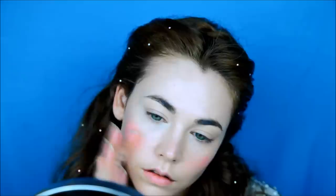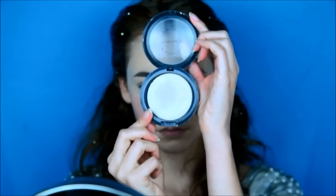I want my blush to be transparent as well, so I'm going for a cream one. I'm taking a dark coral color and adding it to the apples of my cheeks. With an illuminating powder, I will set everything and give my skin a nice glow.